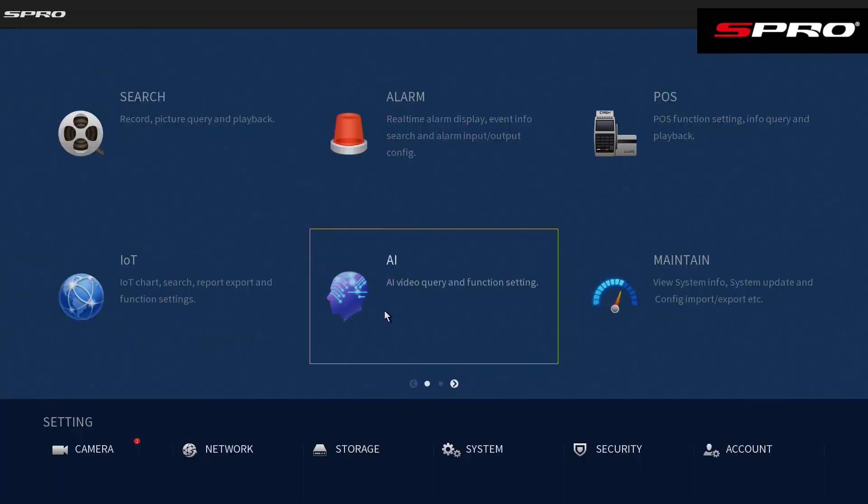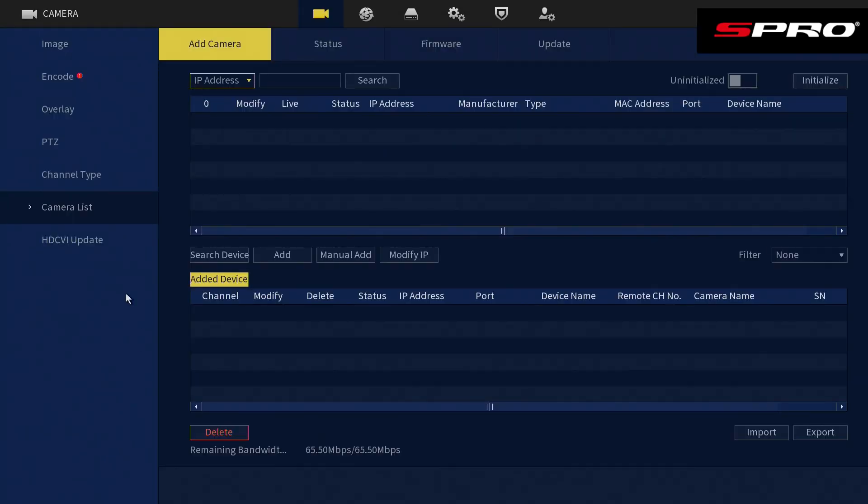To add an IP camera, right-click to go to the main menu, go to Camera and then Camera List. We're going to add an IP camera that's on the network. You'll need to toggle on the filter to show uninitialized devices, then click Search Device, which will bring up all the devices it can find on the network. If you can't find the camera, make sure the recorder and camera don't have the same IP address.